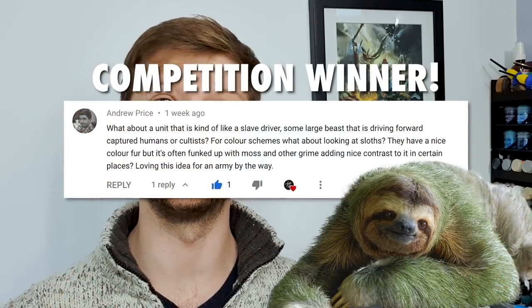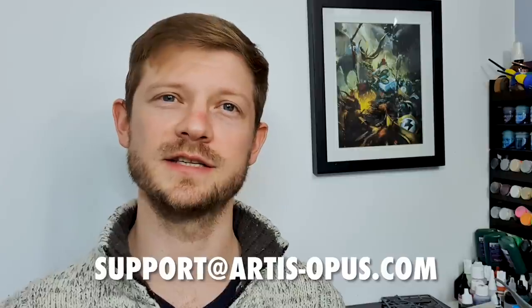Andrew Price has got me googling mouldy sloths, which is something I never thought I'd do — they're going to be a really good reference point for exactly how organic and entrenched in their environment these things could be. It was a really good touchpoint as a key thematic theme for the entire army. Please get in contact with us via social media or support at artists-opus.com — do keep your suggestions coming in, whether it is for future videos or for this army in particular. We read each and every one and they have massively informed where we're at now, both with the channel and with this miniature. So that's it — please like, comment, subscribe, and we will catch you in the next video.